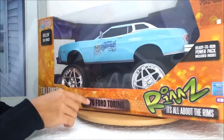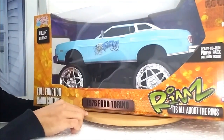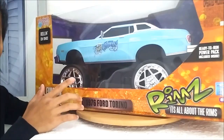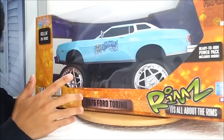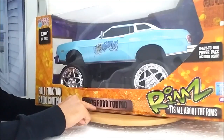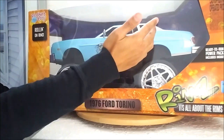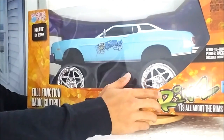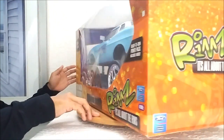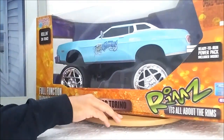All I want is this body. This is made by Planet Toys, made in 2006, and this particular one is a Donk RC — and this is not for sale, by the way, because I'm keeping this for sure. This one is based on a 1976 Gran Torino, and it looks more like a Cougar to me, but I think it could be modded to look more like a proper Gran Torino. It's part of the RIMS series — all about the RIMS.